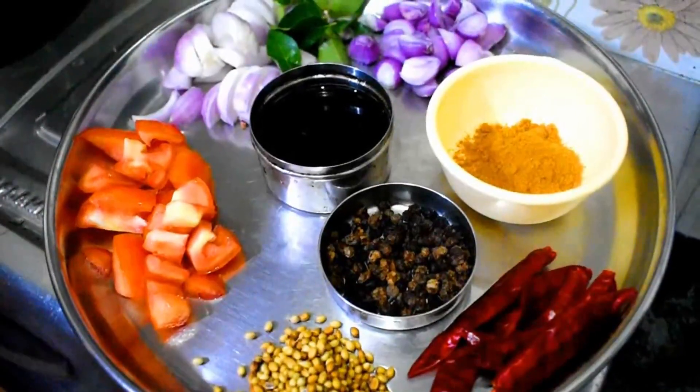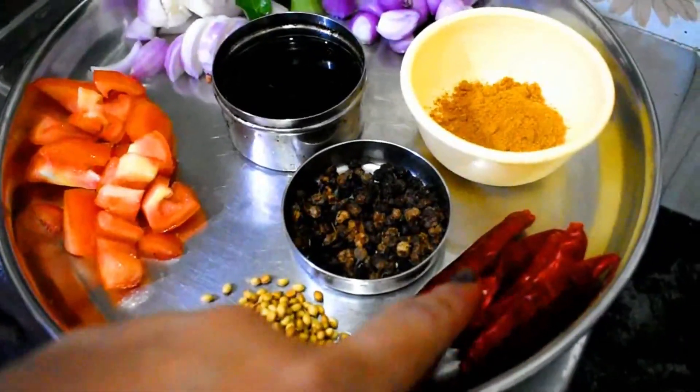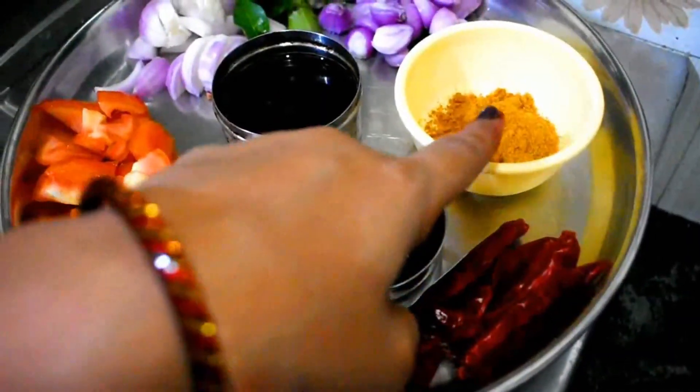I am going to make a pan. 1 tablespoon of dhania. 6 tablespoons of dhania. 1 tablespoon of dhania.